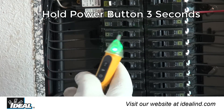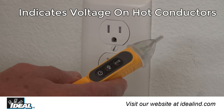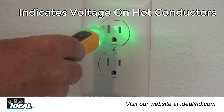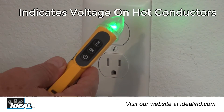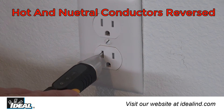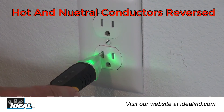Both testers can be powered off by pressing and holding the power button for three seconds and will automatically power off after 10 minutes of inactivity. Note that inserting the tip into an outlet slot indicates voltage on the hot conductor only and will not indicate voltage on neutral or ground conductors. This allows the detector to correctly identify hot conductors even where wiring is incorrect and hot and neutral conductors may have been reversed.